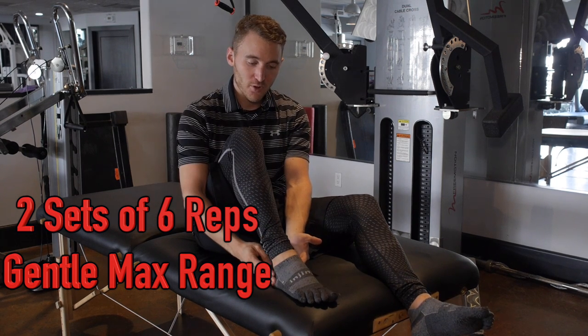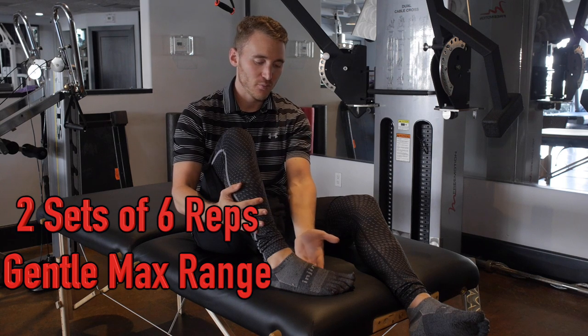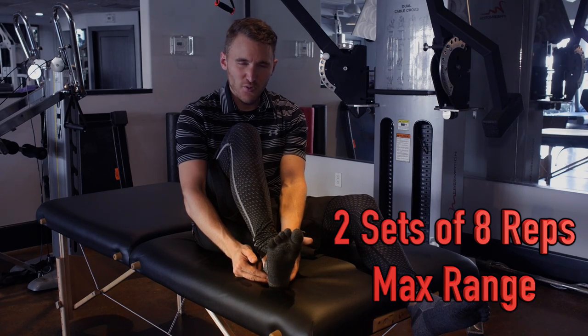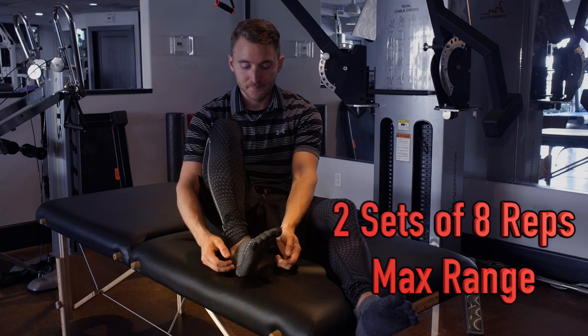So down and out, down and in, up and out, up and in — ten seconds per time. Remember this is a time where we want to TLC your body, we want to focus, and we want to make sure that you can honestly feel those different areas that I pointed out earlier.